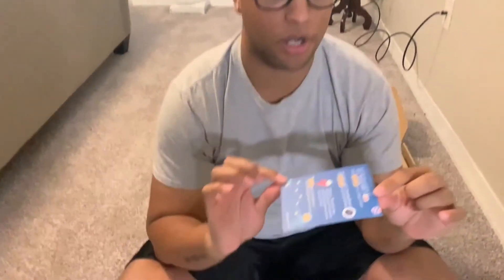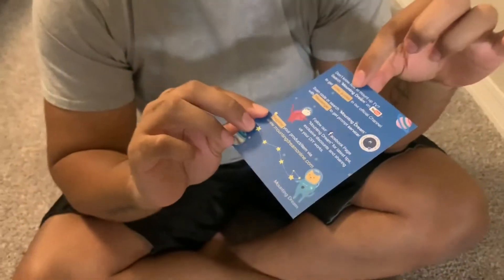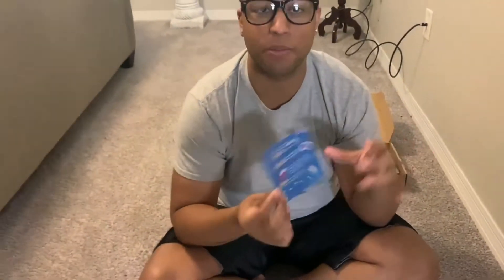It also comes with a handy card — if you have any questions on how to mount it, you can search Mounting Dream on YouTube and it'll pull up a video so you can watch how your TV can be mounted from there, if you don't want to follow our video.